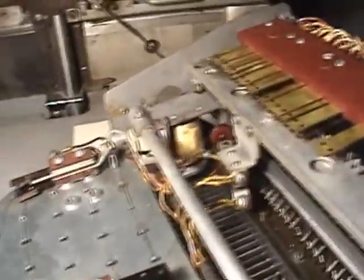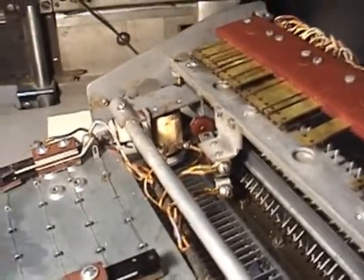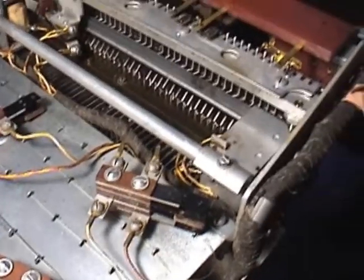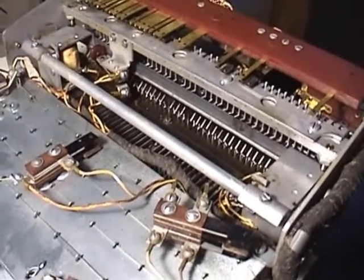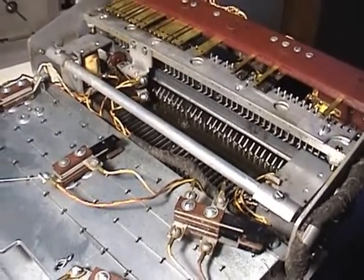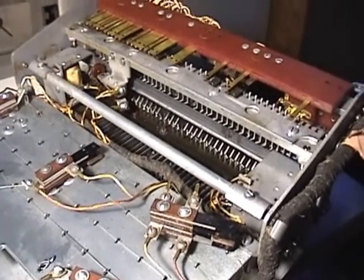There are also a number of solenoids. Here's a solenoid on the reset bale. When a key is depressed and the code is read, an electrical impulse is sent to the solenoids to then clear the keyboard. Since it's mechanically encoded, the keyboard is actually locked until that key release impulse is sent.